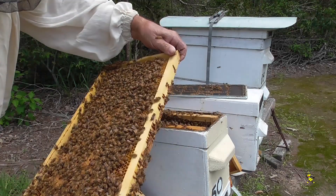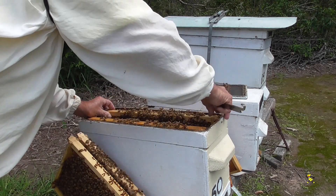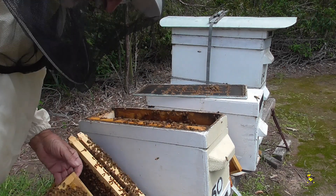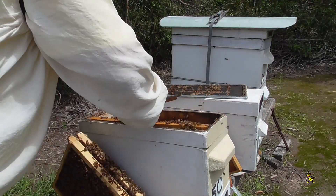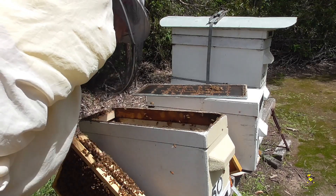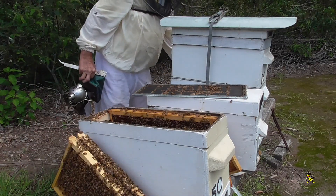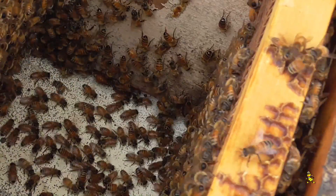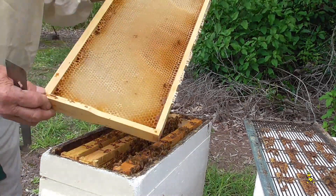That's a good frame of brood. I can't find the queen but I've got to find the queen because I want to put some nurse bees in there with it. Another good frame of brood. There's the queen — you can just see her white marking right down at the bottom of the entrance of the hive.